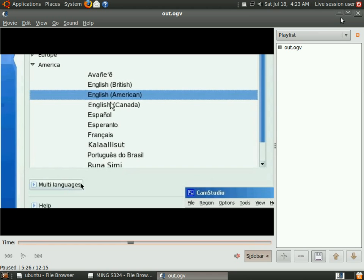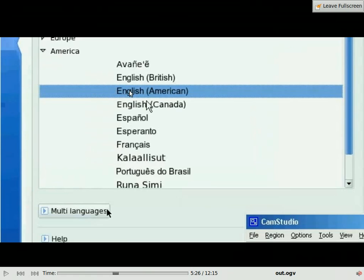Hi, welcome to the second voiceover video. Today let's look at how to do a dual-boot between Windows XP and Linux. Here I have already booted up Mandriva. If you want to know how to boot up the Mandriva live CD from the ISO, you can check the other video out which is on live CD.